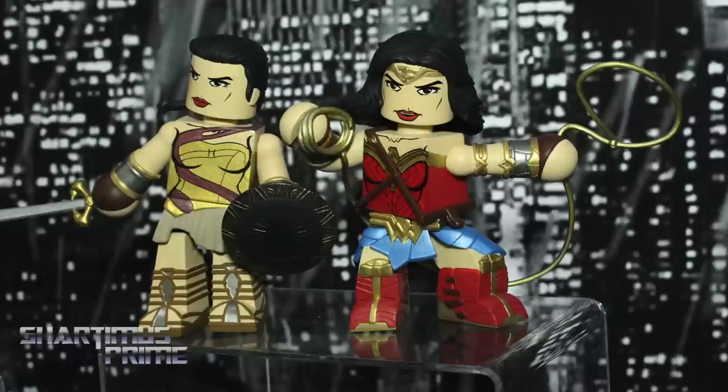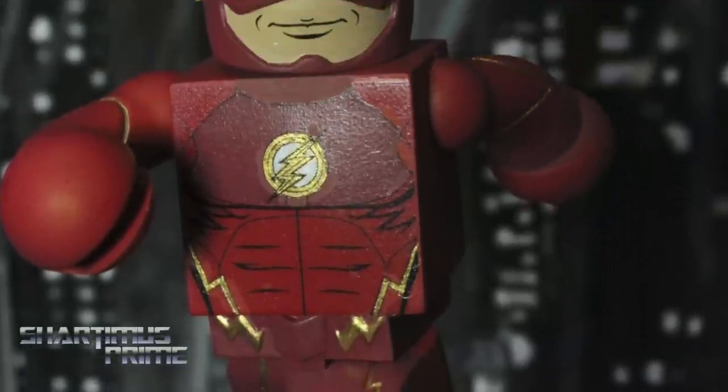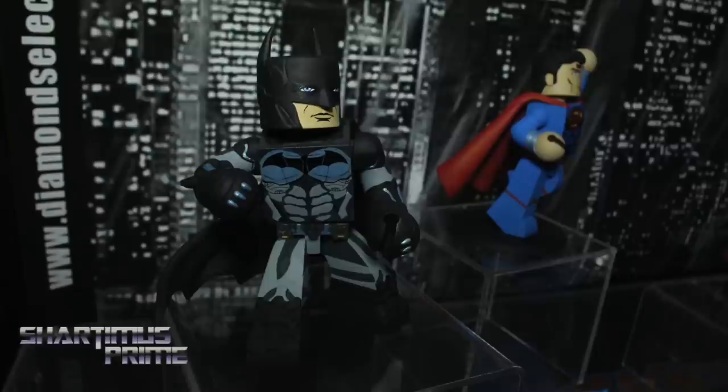You also have some DC movie Vinimates, like Wonder Woman right over here? Yeah, we're going to be doing Vinimates from the whole DC Universe — Wonder Woman from the Wonder Woman movie, The Flash from the CW TV show, and these are all prototypes. Comic-based, we've got Superman from the New 52 and Injustice Batman from the video game. So no area of the DC Universe is really off-limits — we're going to be doing Vinimates on all of it.